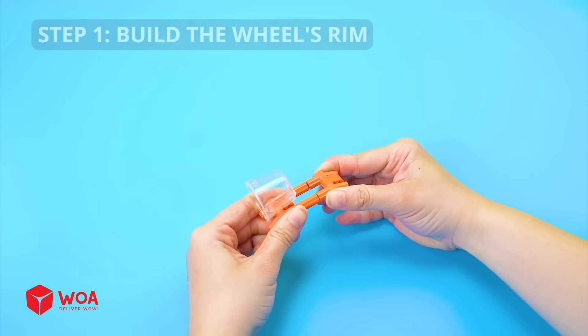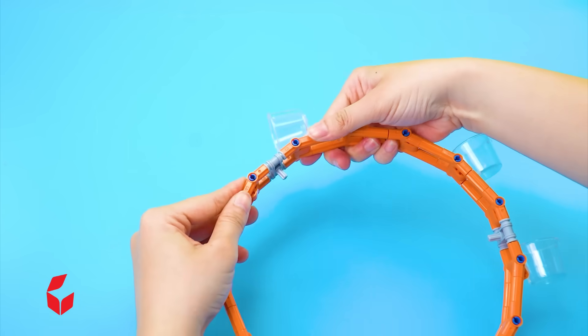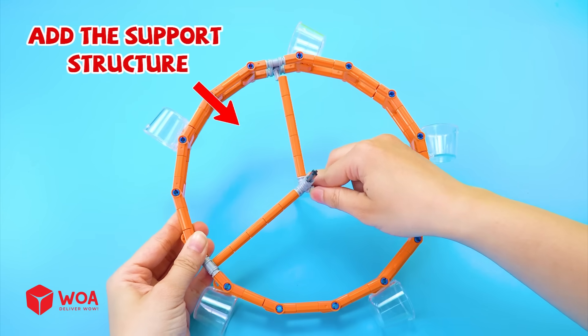Step 1: Build the wheel's rim. Install the buckets. Build the rim. Add the support structure.